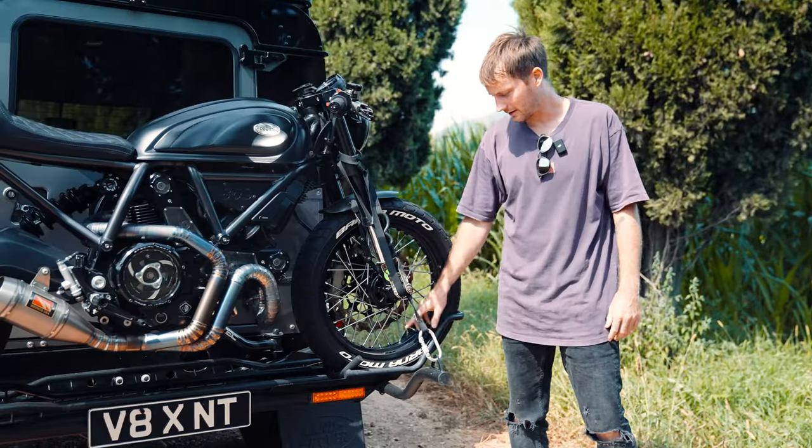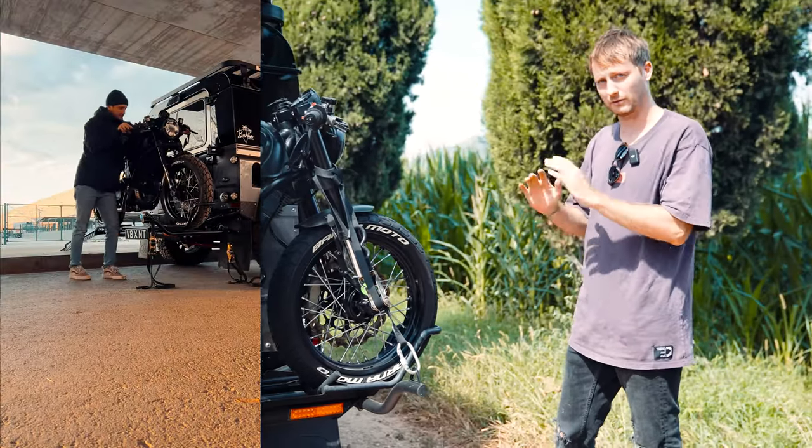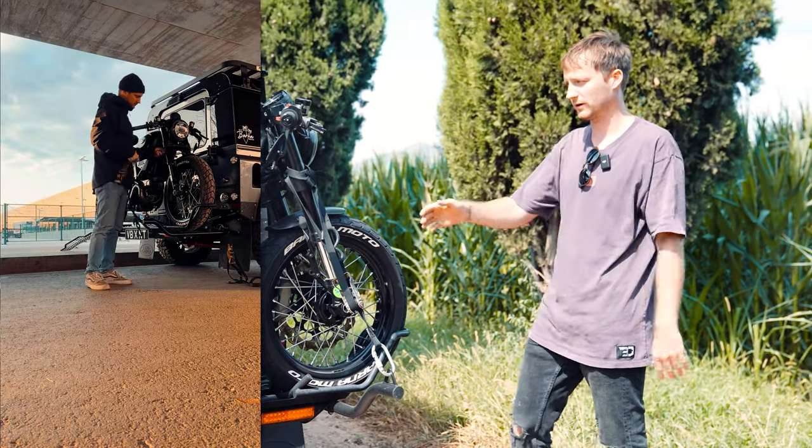One of the other key features is the front wheel shock. When you're pushing the bike up, you can put the front wheel in — it will stabilize the bike and hold it while you put the straps on.